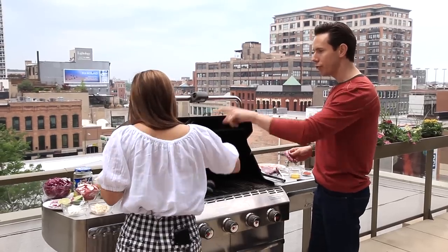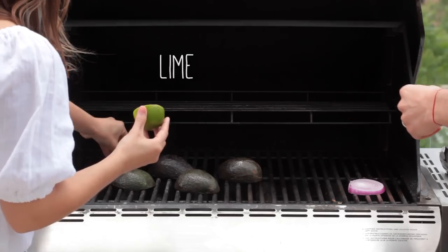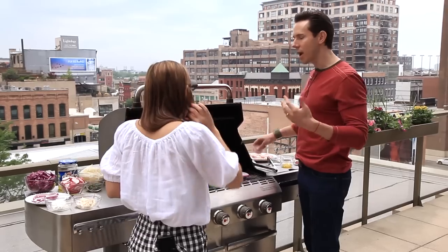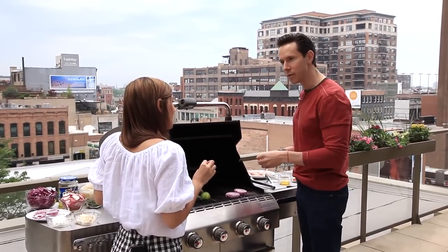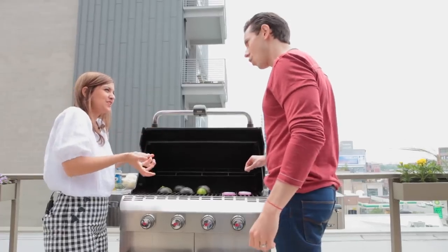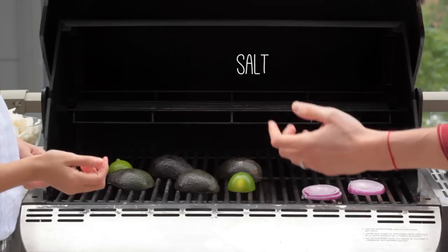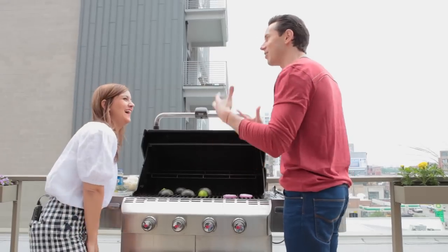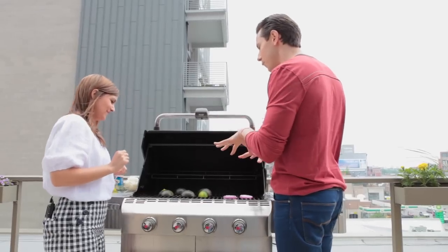So you're going to do the avocados — why don't you throw on the limes too? So while you throw on the limes, I'm going to toss on some red onions here. It's very rare that I've ever had a grilled guacamole, but if you char limes it kind of brings out some smoky, jammy flavor. Then I'll hit the onions here with a little bit of salt. You know how good caramelized grilled onions are — imagine all these ingredients in a guac.